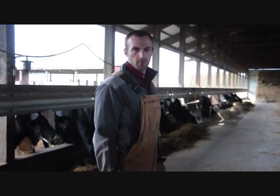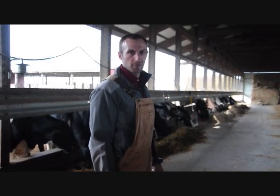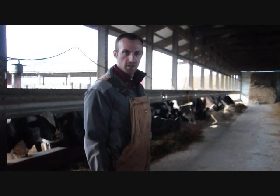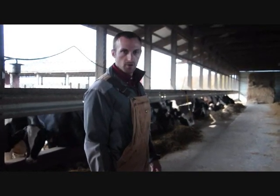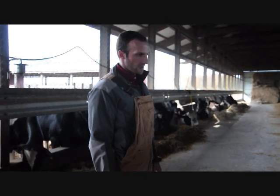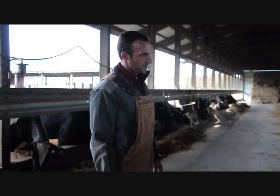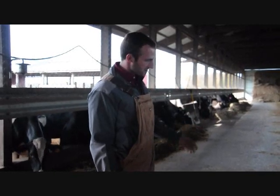Good morning or good afternoon depending on when you're watching. This is John Gazer with Rock River Laboratory. Today we're going to go through taking a TMR or feed sample and taking corresponding manure samples for an analytical test such as TMR digestibility or fecal starch. We're going to go through that today in detail.